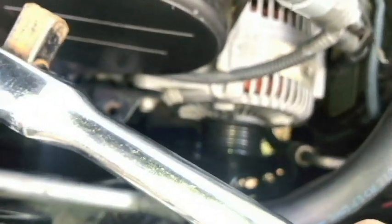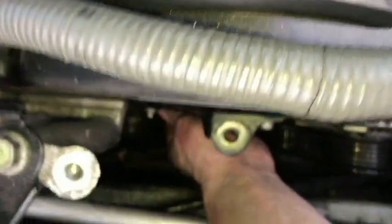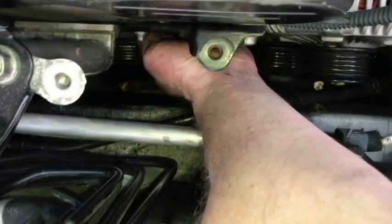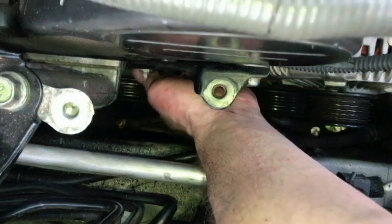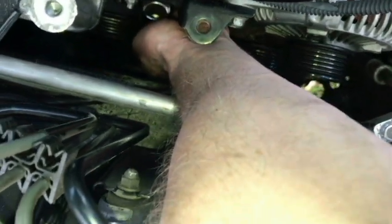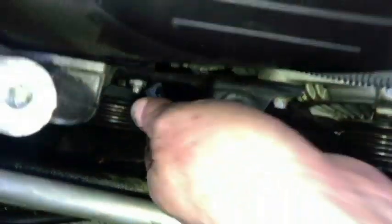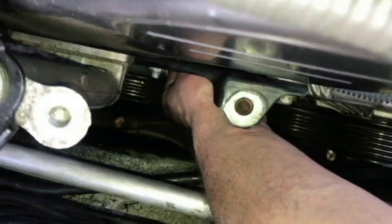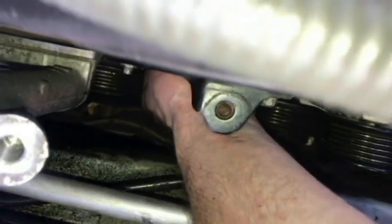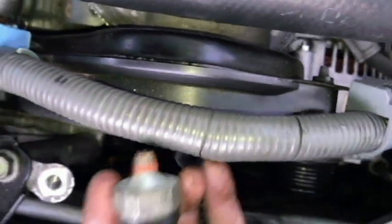I'm going to go ahead and try to take it off. I think I'm going to be able to get it off with my hand now. I didn't have any oil come out — I'm kind of surprised about that.